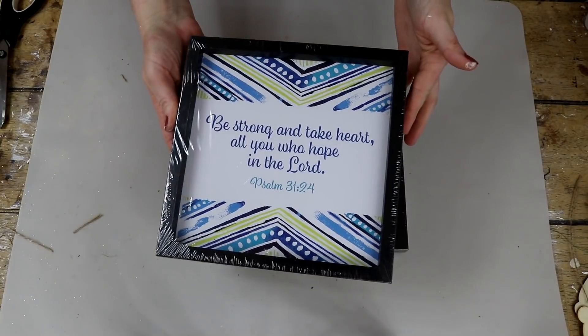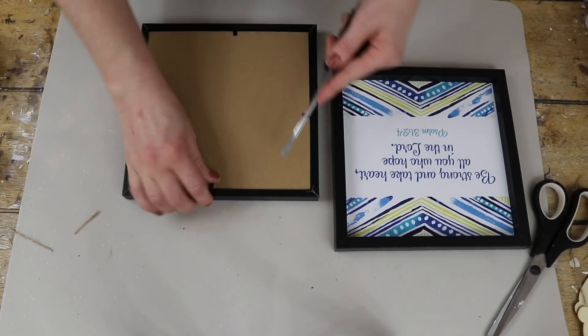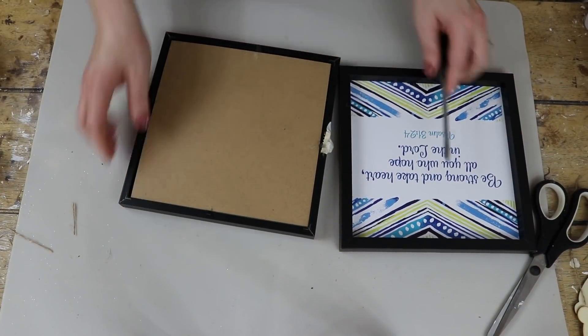For this first project, I will be using two of these frames that are from Dollar Tree. I just start by removing the backing so that way it makes it easier for me to paint the frame. And I did paint these around Easter time.